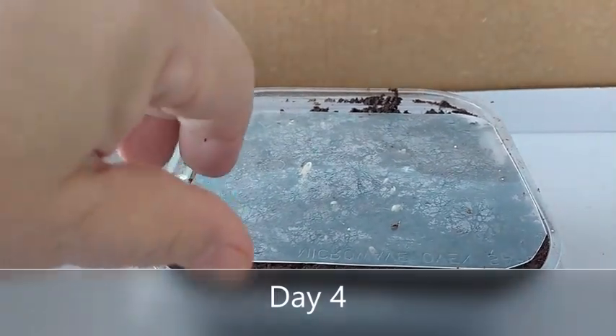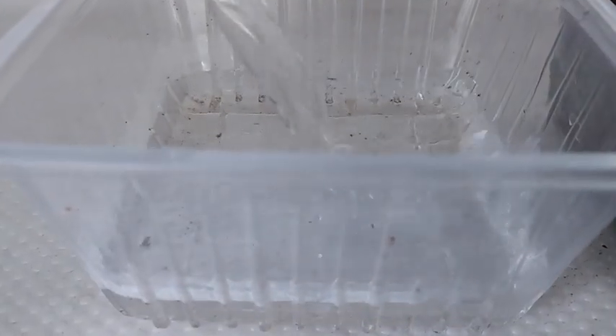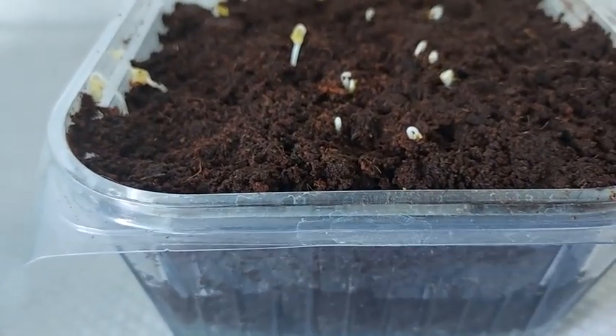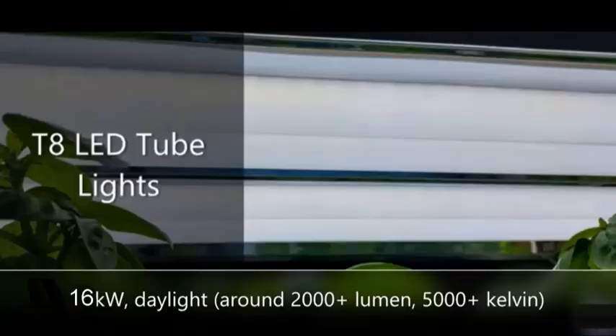On the fourth day, the seeds have sprouted, so I bottom feed them with treated water and then I place the container two to three inches under my LED grow lights. These grow lights are ordinary LED ceiling lights that give out around 16 watts, or around 2500 lumens, and over 5000 kelvin.